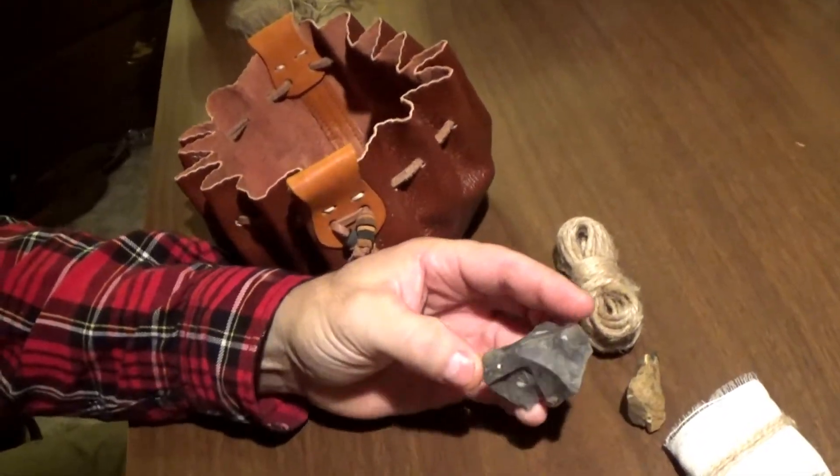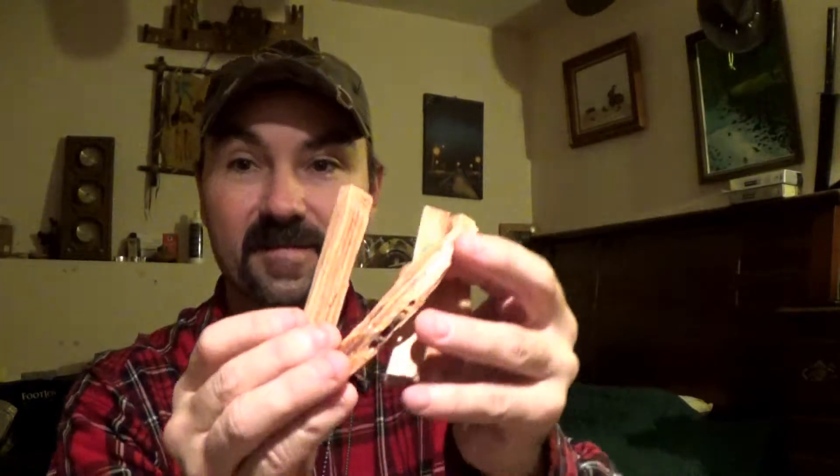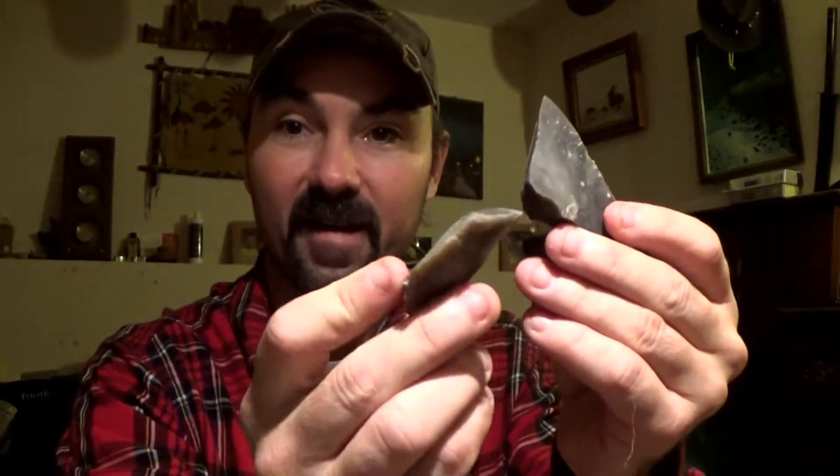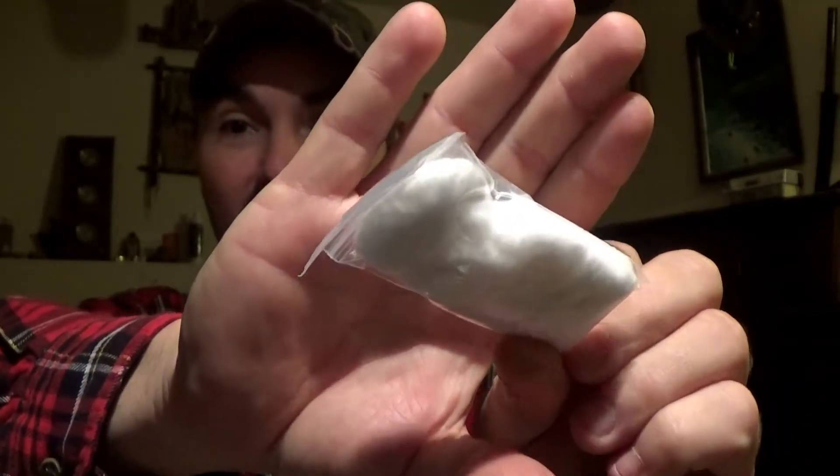There's also a couple pieces of flint and some jute twine. What I added to it is a few pieces of fat wood — some nice dark orange colors, just filled with resin. I also added some more flint; I got some big chunks of flint for Christmas and just chopped off pieces. And in a little baggie I added some cotton balls for extra tinder.